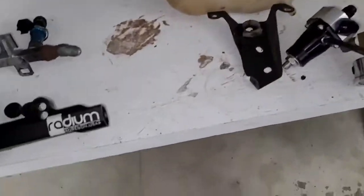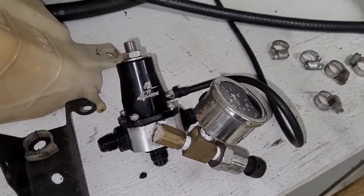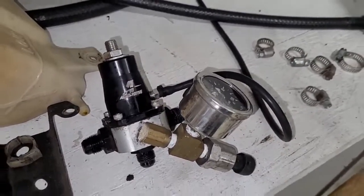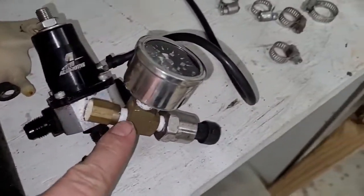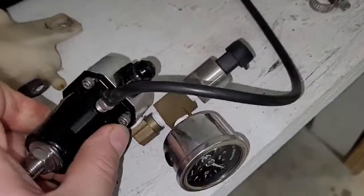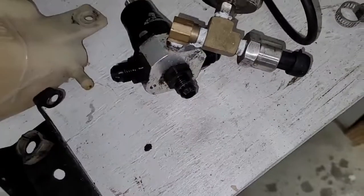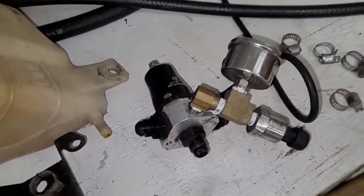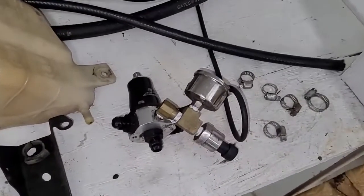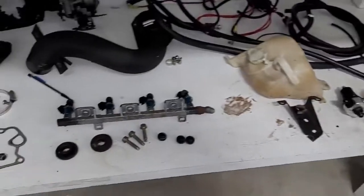Another upgrade: the fuel pressure regulator. What was on the car is an Aeromotive unit — 6AN in and out — with a sensor fitting and a brass gauge screwed in, which is really not appropriate for a race car. All that's getting changed. We're going to buy a new, bigger regulator, sell the old one, and run it with 8AN fittings — just bigger and better.